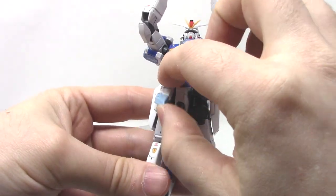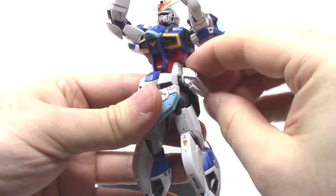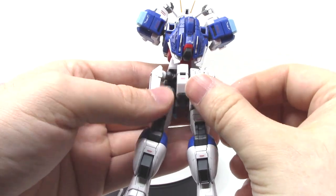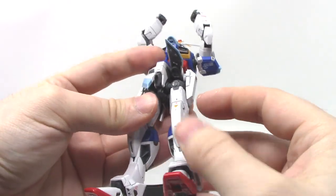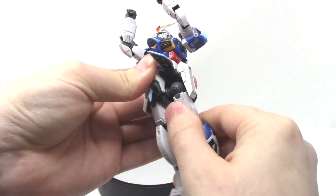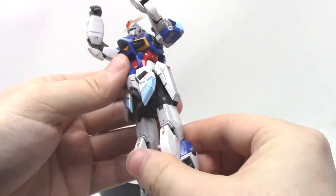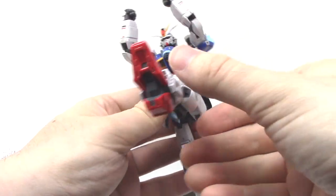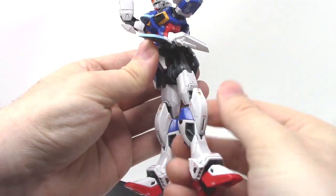Moving on down the kit: the front skirt armor moves up, the side skirts are on a little ball joint and you can move them up out of the way for the legs, and the back skirt armor will pop right off if you move it too far. With the legs, there is a drop-down joint inside — normally you can get a kick about that far, but if you drop it down you get more range; it also makes the Impulse Gundam taller and lets you do splits very easily, actually beyond normal splits. There is also an upper leg swivel.